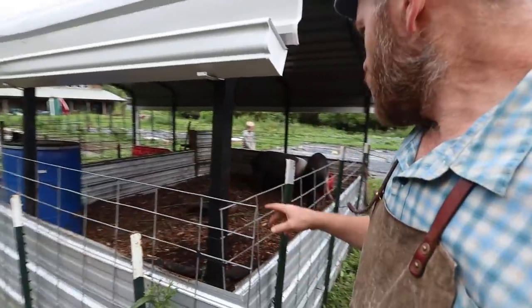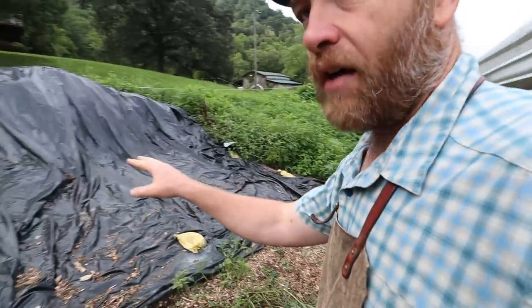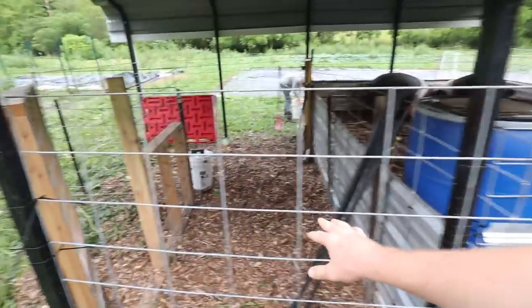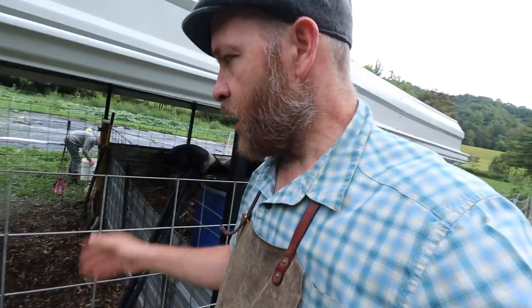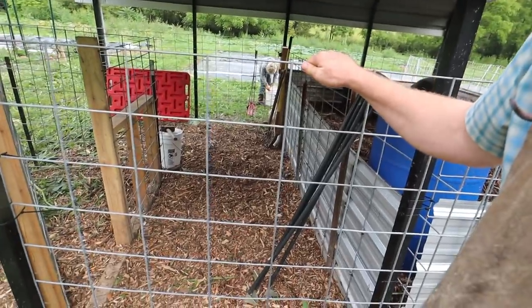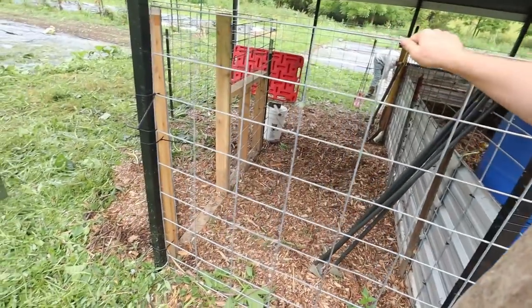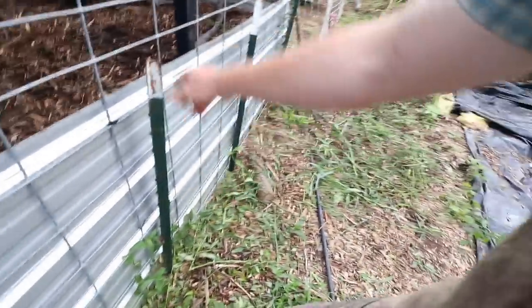We need to get a service set up. We'll have to just store our wood chips underneath this tarp. This is going to be our deep bedding pen for the ram. I think we're going to run it by Greg - just adding mulch every day, the carbonaceous diaper. I don't think they can get out of this. I might need to add some more zip ties - maybe zip ties and T-posts.